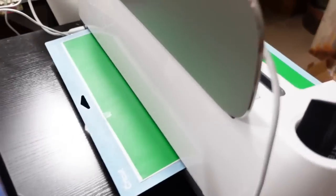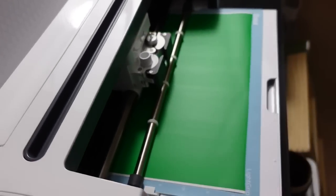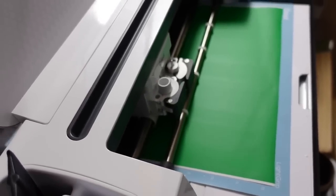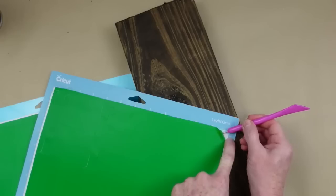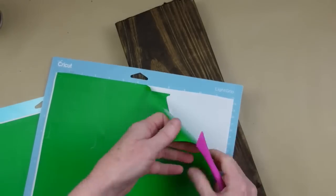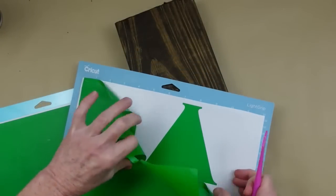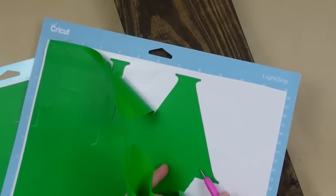You might be able to use antiquing wax but I'm not entirely sure because things don't like to stick to it very well. I've gone over to my Cricut and I'm cutting out the letters for the word HARVEST — I've already measured everything. This is not a Cricut tutorial video, just letting you know. I'm not a pro so I'm not going to give you a step-by-step on a Cricut, but there are plenty of crafters who know exactly what they're doing.